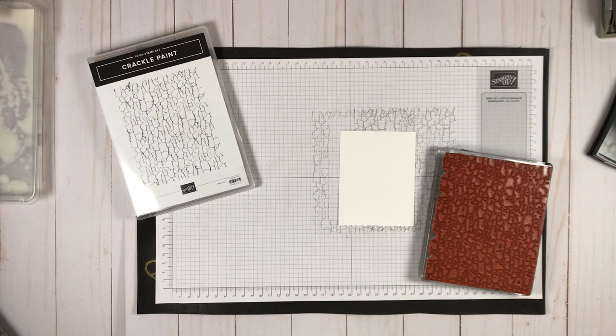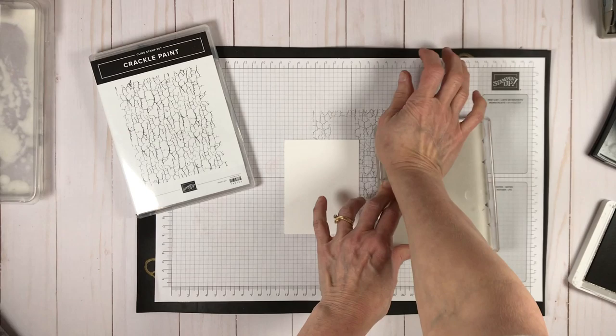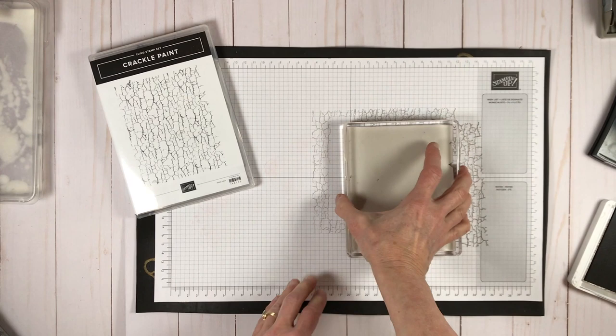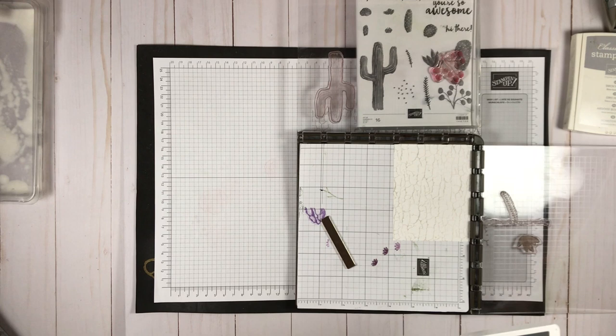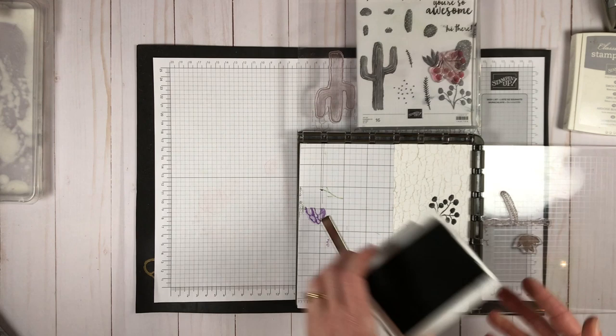I started with the crackle paint stamp set to create my background, using gray granite ink. I'm going to stamp off on my scratch paper and then use that second ink on my focal piece. I'm using my stamparatus to stamp the images, and it's important to set up your images on the stamparatus because we'll be doing a two-step process to get the spotlighting to work. I'm starting with basic gray on the flower or berries image and stamping that on my focal piece.